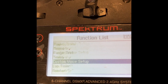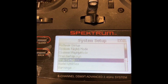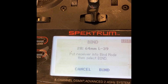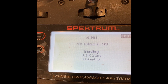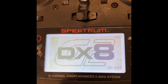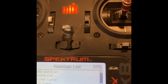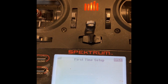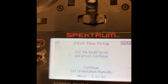Once that's completed, to the transmitter this is a brand new receiver that it's never seen before. So you need to go back into the programming functions and do a bind to bind your receiver again to the transmitter. We're going to need to do several first-time setup features and functions as if you're getting this receiver for the first time. That includes the SAFE Select features and a few others.